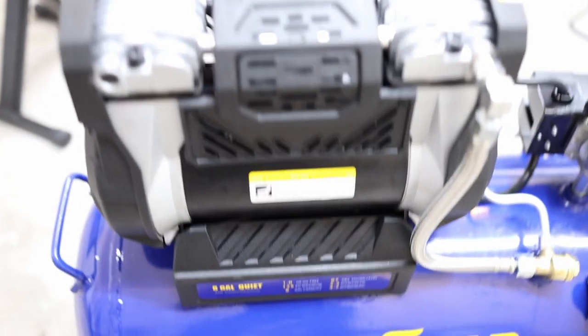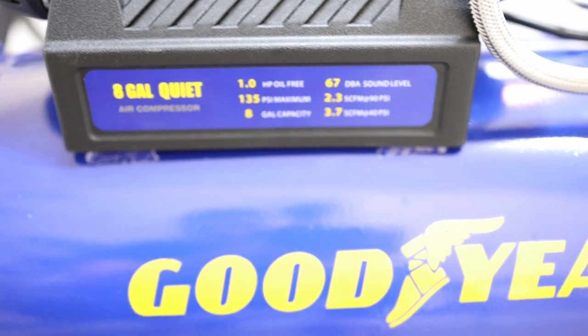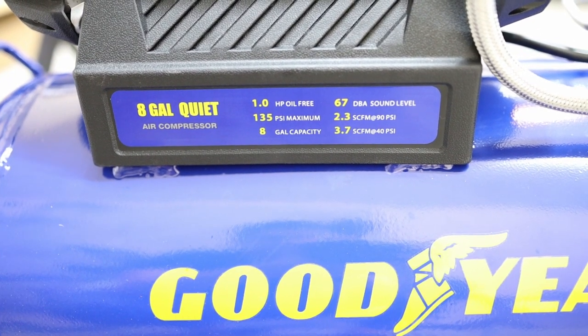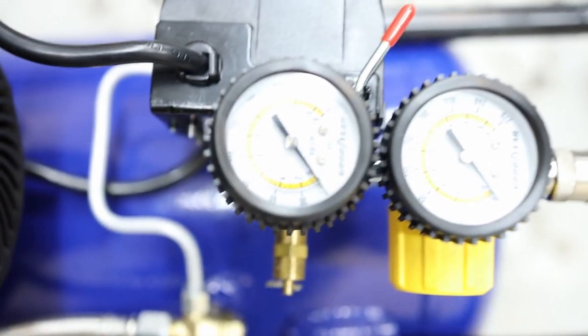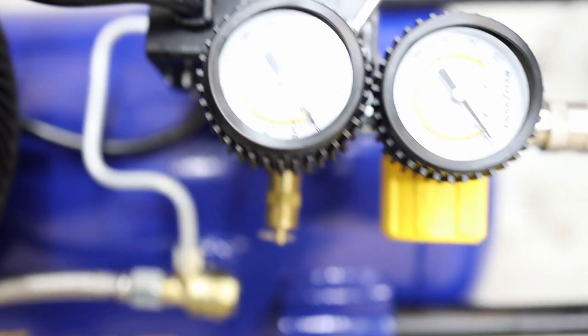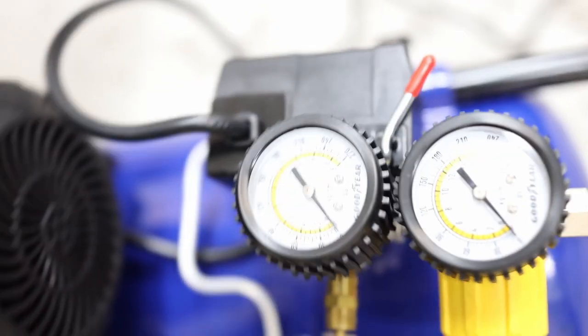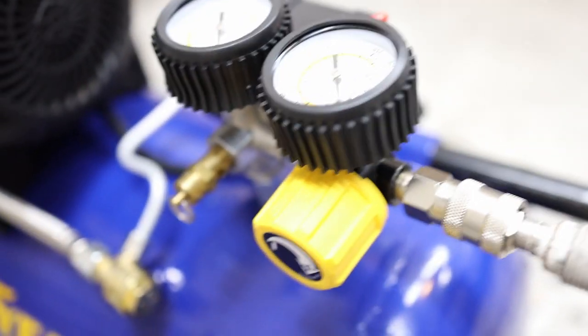This is a close-up of the compressor. It has the specifications and the CFM here — that's really important. Some manufacturers don't include that, or they're trying to hide the CFM of the compressor. And these are the gauges; they're big and protected.